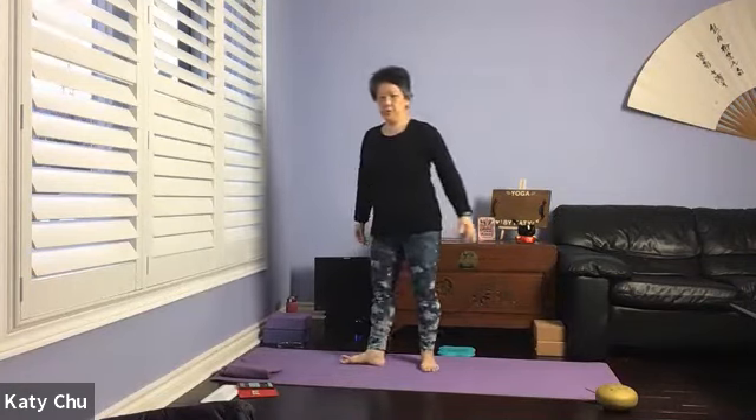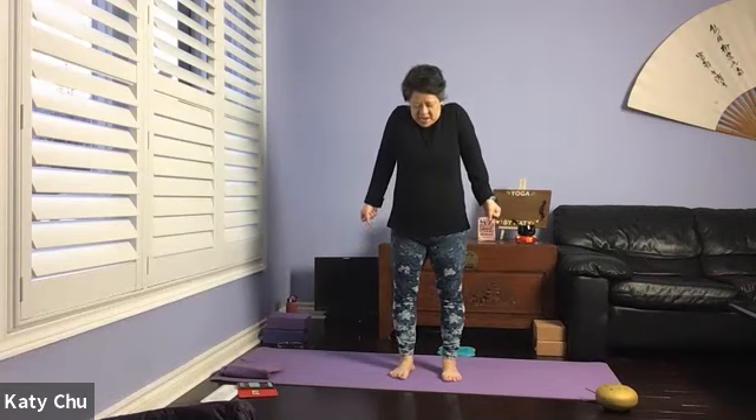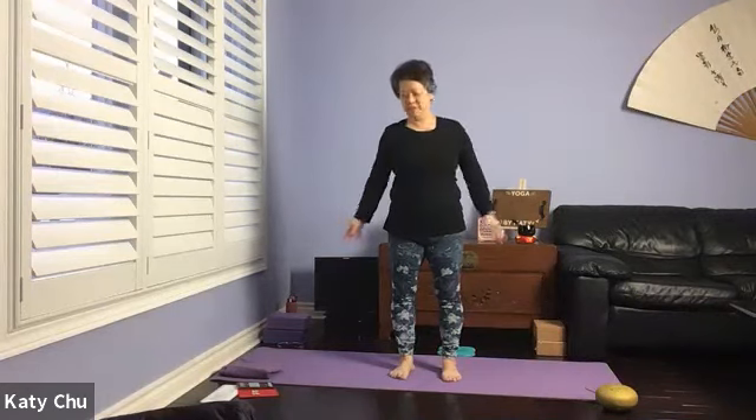In mountain pose — legs are hip-width, arms by your side, arms facing forward. Close your eyes for a moment, slowing down your heartbeat. Make a fist, inhale shrug the shoulders up to your ears, take a deep breath, sigh it out. Again, inhale shrug the shoulders up — lots of tension here — exhale, release. One last time — inhale shrug the shoulders up, holding tension in your body, exhale and release.